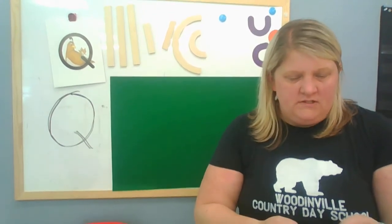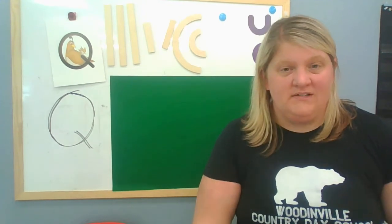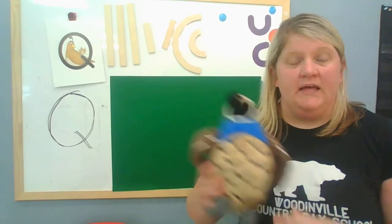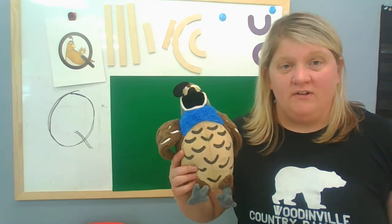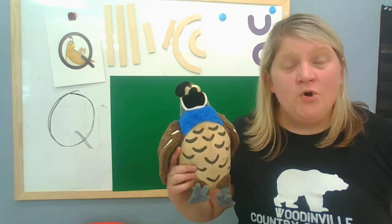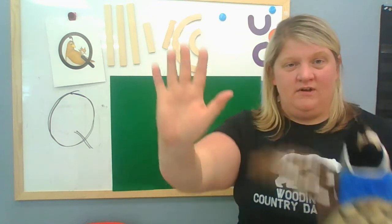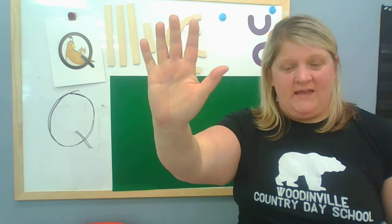All right, we do have one more song to learn because the letter Q is usually followed by the letter U. And how I remember is her name — Queenie Quail. Well, she has a little finger play to do about queens. Okay, it goes like this. Hold up your five fingers.